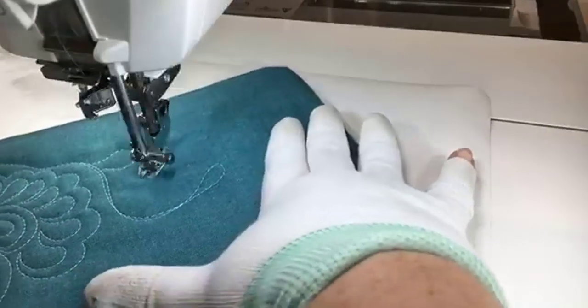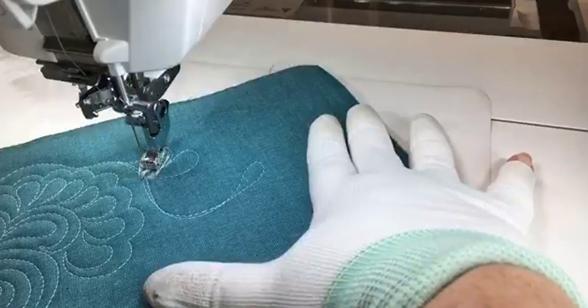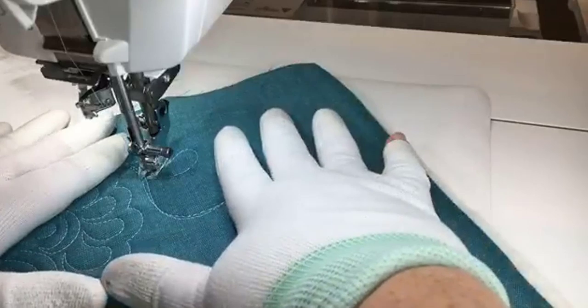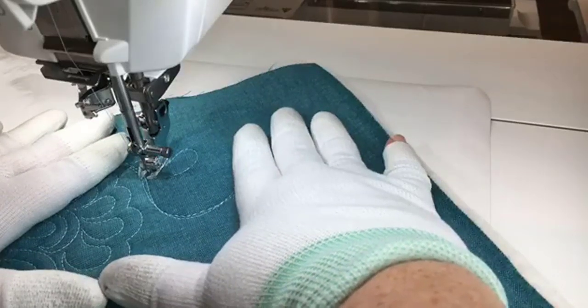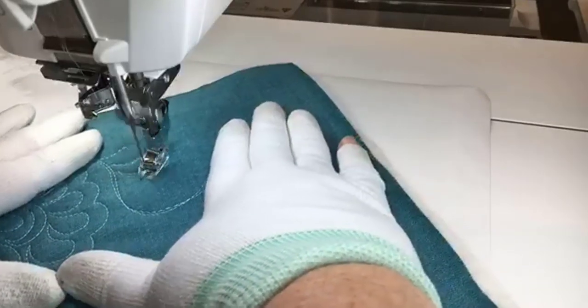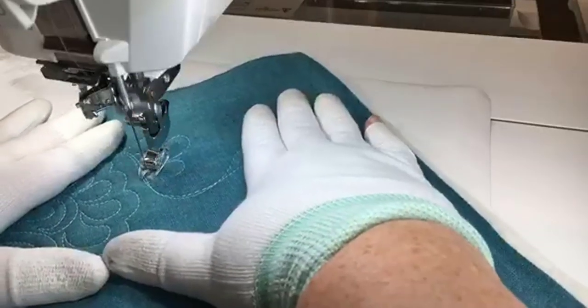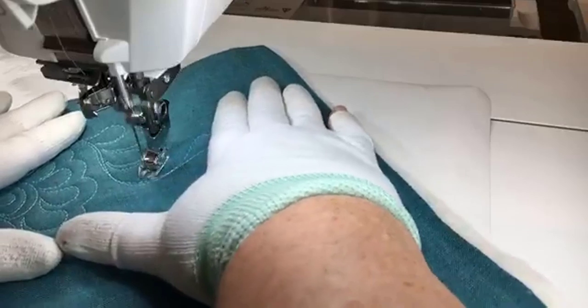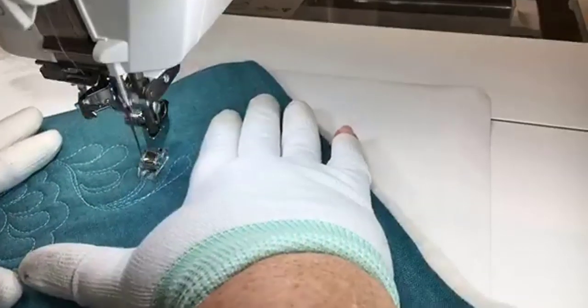For a machine that's not set down in the cabinet but sitting on top of the table, I really like how nicely it moves. Usually I feel very hampered using any machine on top of the table — it just feels a little more awkward — but it's doing really nicely.